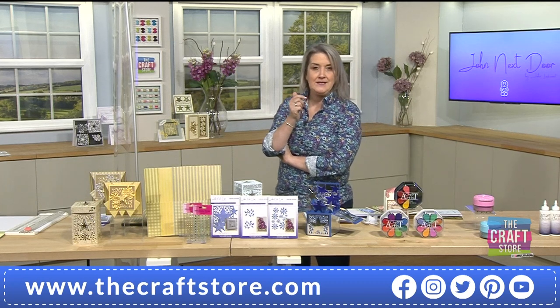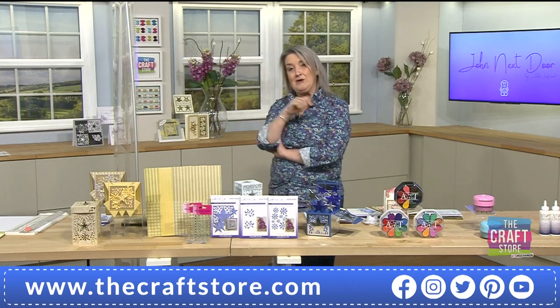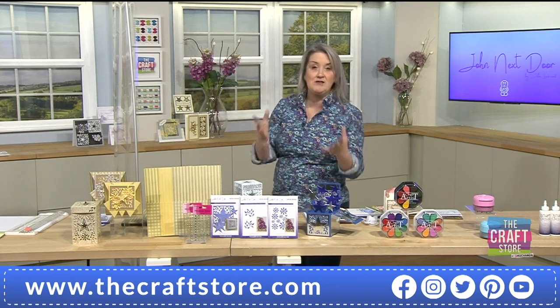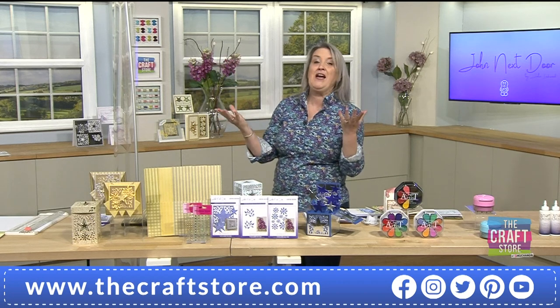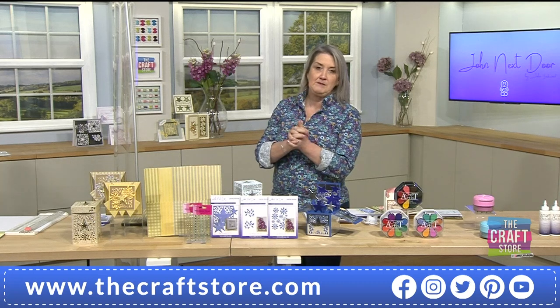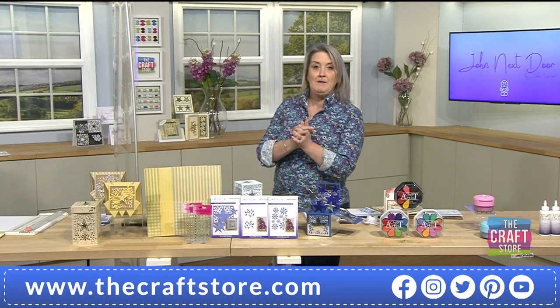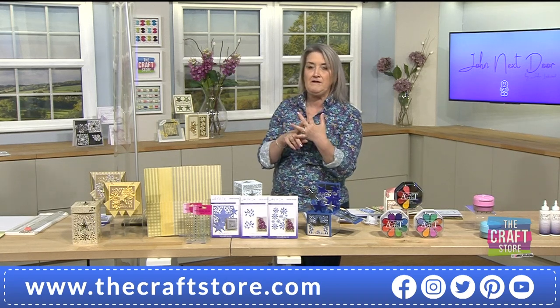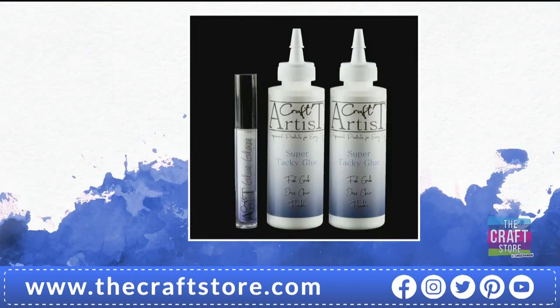That guillotine has lots of you adding it to your basket. It's £24.99 — perhaps pop it in alongside your bundle, especially if you're new to card making. You can literally put everything you need in your basket together — add in your glue as well, which is the Craft Artist glue. It's a brilliant adhesive you can use in so many different scenarios, perfect for your card stock.